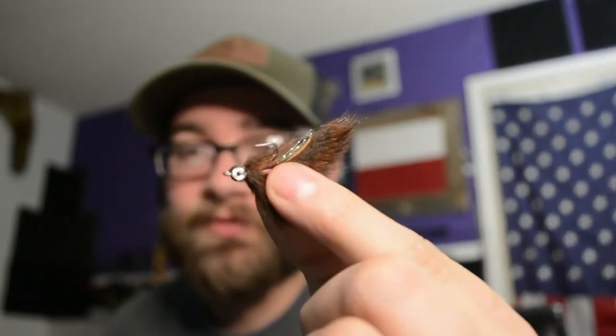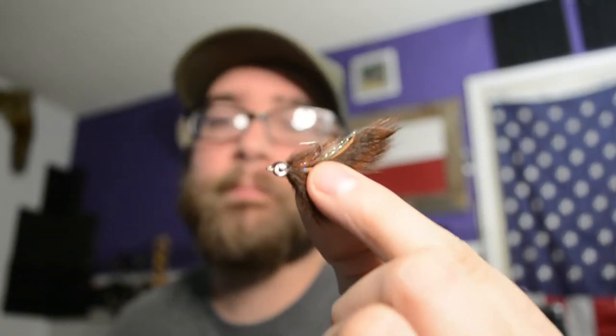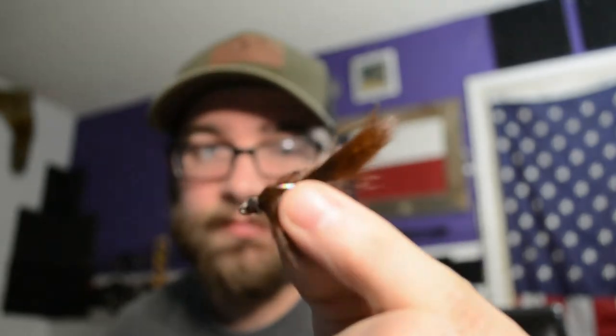And then my absolute favorite — Zonkers. Zonkers are one of my favorite patterns, and this little guy right here is the Micro Zonker. This is probably one of my favorite types of flies to throw. I throw Zonkers a lot and the Micro Zonker is pretty great. I've actually had it tied on my eight weight here in Texas — it's been getting good use, though I haven't filmed a proper video on it yet.